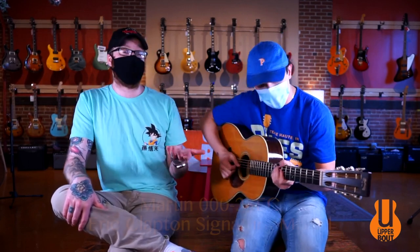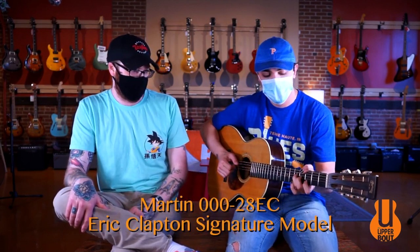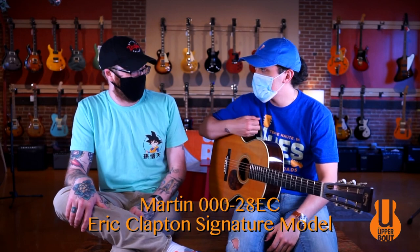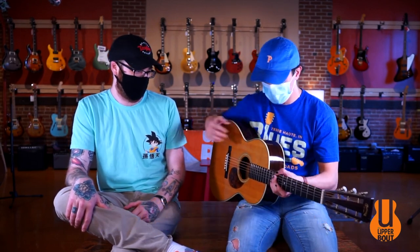This is kind of like the Eric Clapton signature model Triple O 28. It was made around like '99, 2000, and after that they started putting out more of those in the Eric Clapton style.